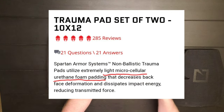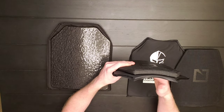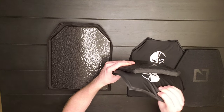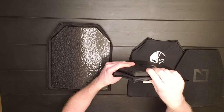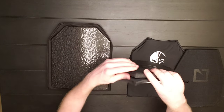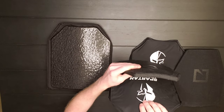If you know what the material is, leave a comment down below. It's a protective material for dispersing ballistic energy and for comfort. I would get this trauma pad for both a set of ceramic and steel, because even though ceramic is a little bit softer than steel, it's still not comfortable.